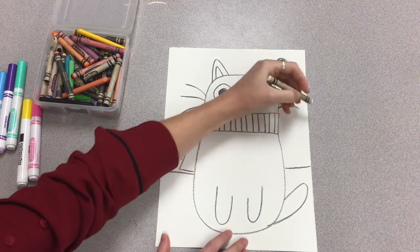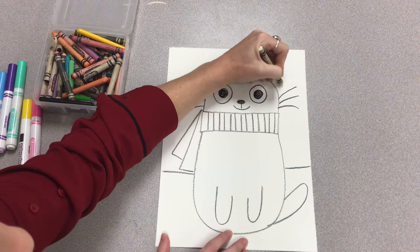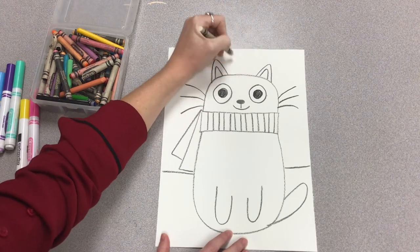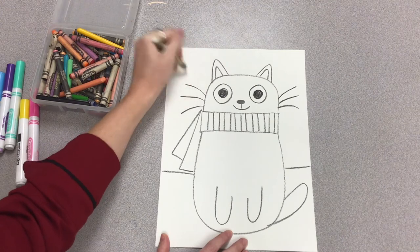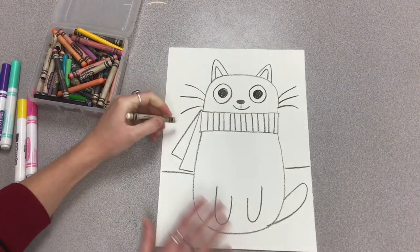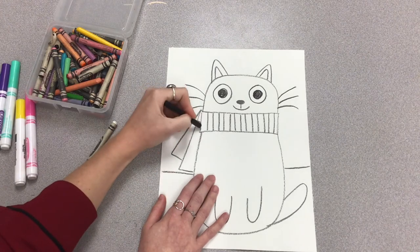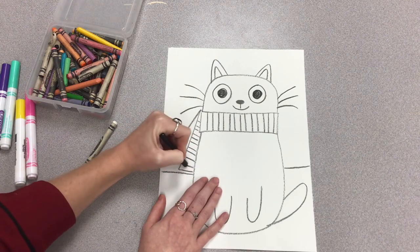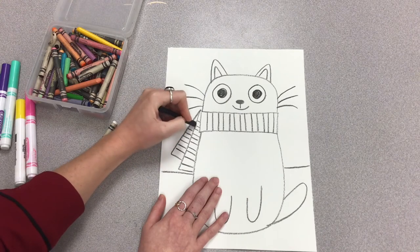I'm doing the ground line to show that the cat is sitting on the ground. Now I'm creating some little circles with my white crayon — I know you can't see it yet, but when I take the blue marker and apply it on top, it's going to look like snow. If you don't have a white crayon, you can draw some circles and when you color over it, make sure you go around those circles so you don't color inside and take away the white snowy snowflakes that are falling.